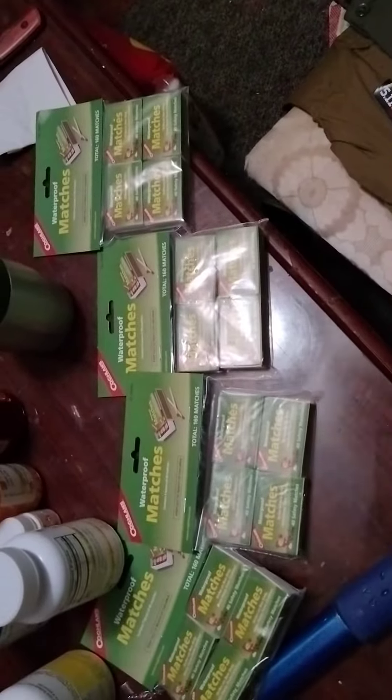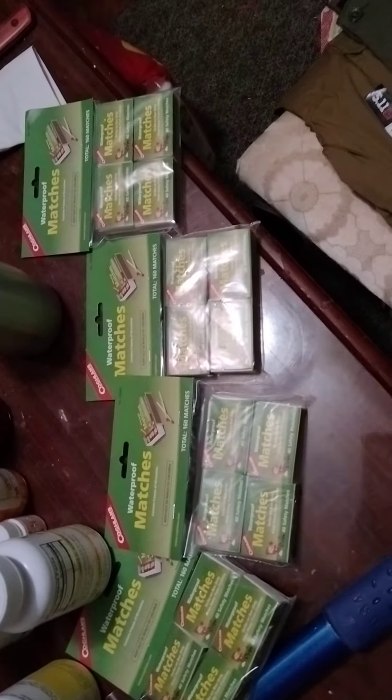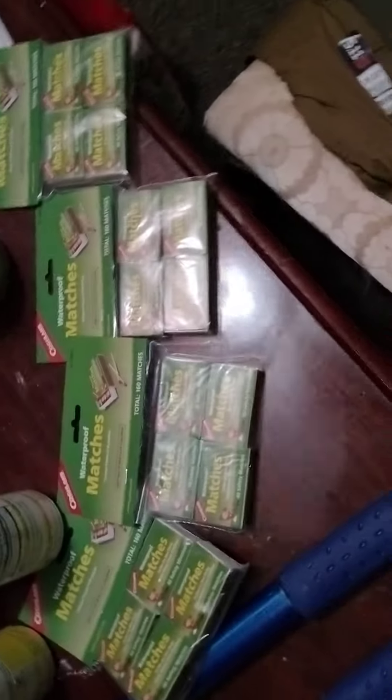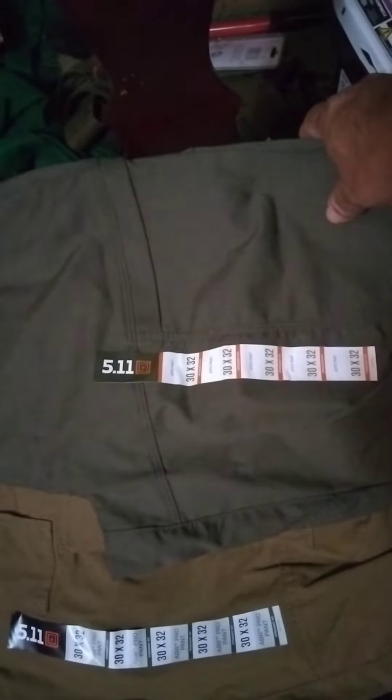There are four packages of waterproof matches. When I'm done filming this they will go in pill bottles and be labeled. Two pairs of pants — these are not for me, based on size you should be able to tell those are for my wife. The issue is she is not fully on board, and I told her I'm okay with that, but please humor me and cooperate with me on things.